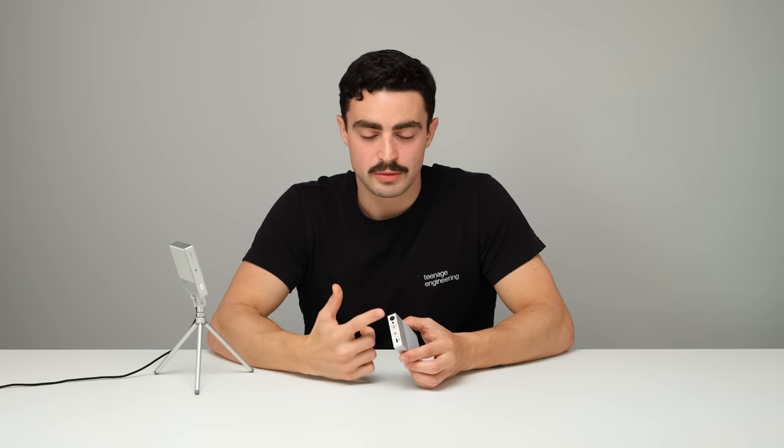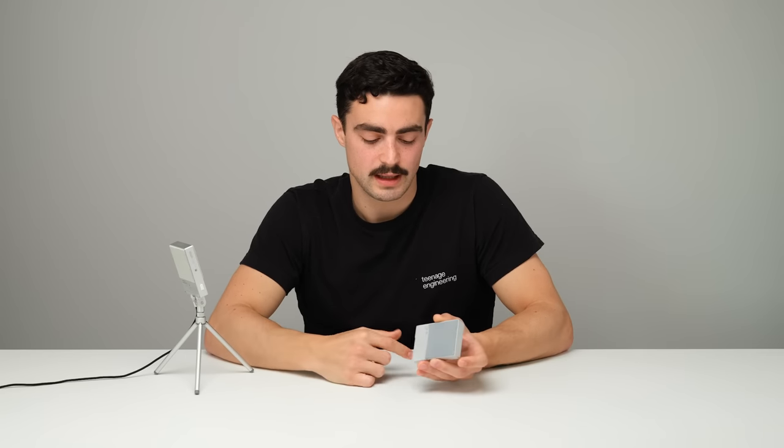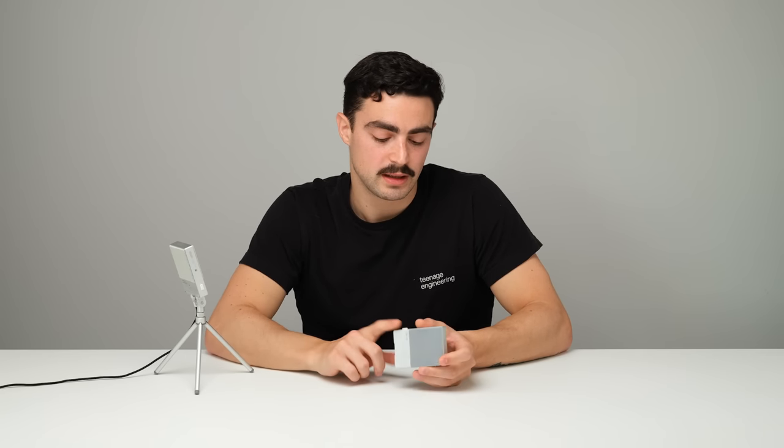CM15 can be powered in three different ways: through the 48-volt phantom power, USB-C, and the built-in battery. The power switching is handled automatically.